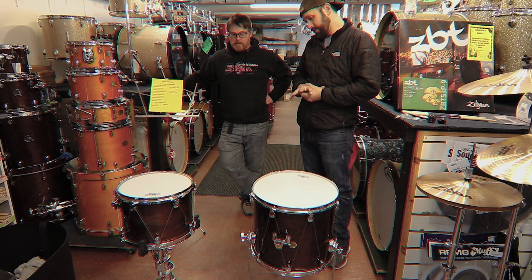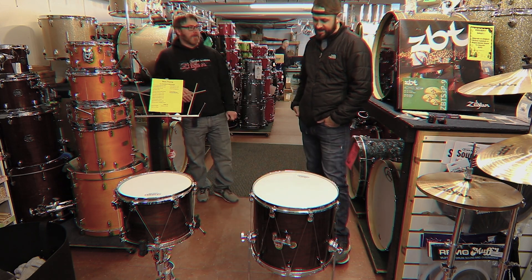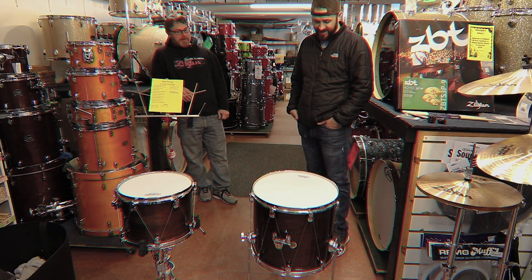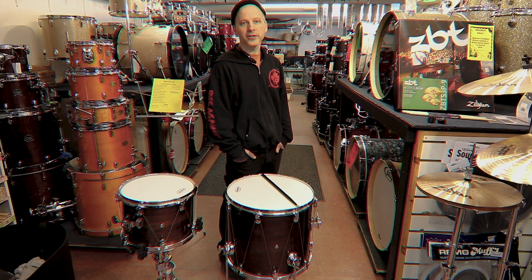They look classy. I like that — kind of reminds me of the old marching drums. They look like the old field drums from the Civil War era. My name's Devin. I work at Rupp's Drums and I'm one of the teachers here at Rupp's Drums.